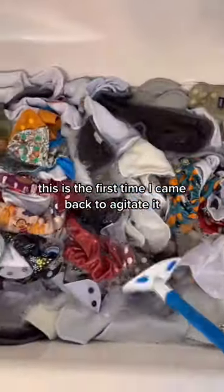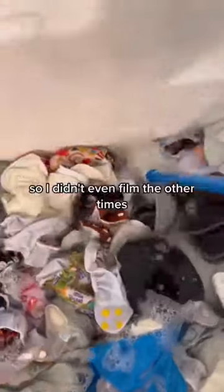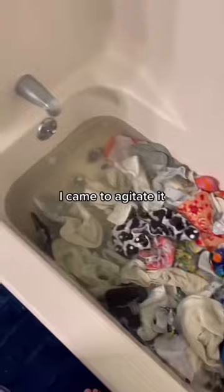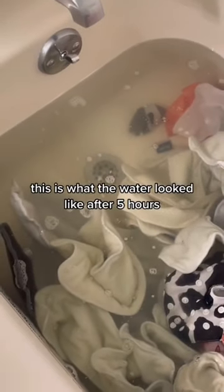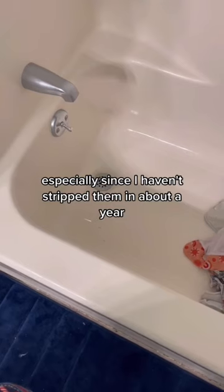The first time I came back to agitate it, since my wash routine is pretty good, the water didn't really change much color, so I didn't even film the other times I came to agitate it. This is what the water looked like after five hours, and honestly it's not that bad, especially since I haven't stripped them in about a year.